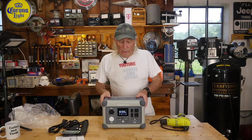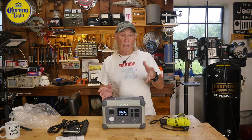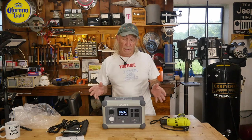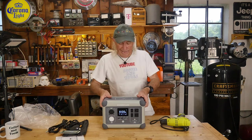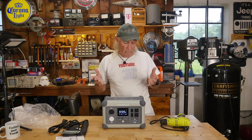You can run small power tools like a drill or a sawzall off this — great when you're working remote from a job site. For RV use, you could run a small coffee maker, your laptop, a modem or Wi-Fi system, making you totally portable. This is the Oasis 600 and it's a nice machine.